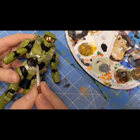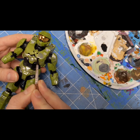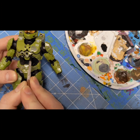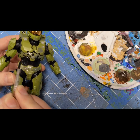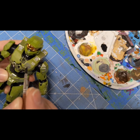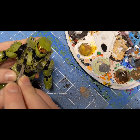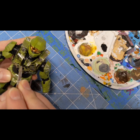You want the paint loose enough but not too watered down. Just get into the crevices — you can be fairly sloppy with this, throwing it in there and following the lines of the figure. How watery you go depends on the plastic too. Some plastics will absorb the paint faster, but this plastic is really resistant to soaking, so I'm able to go freely with it.